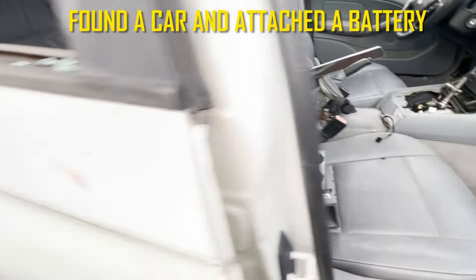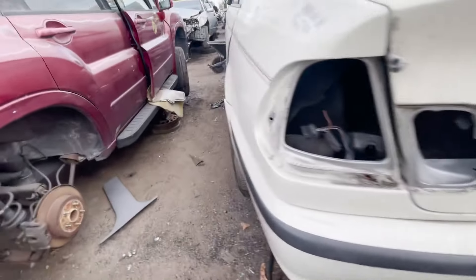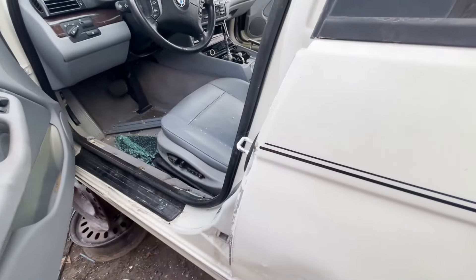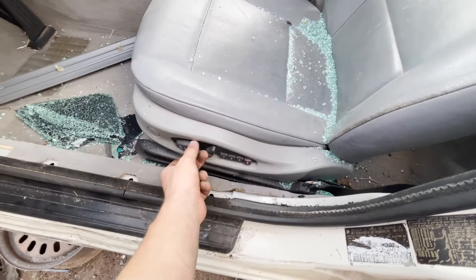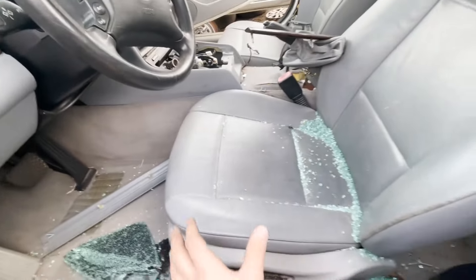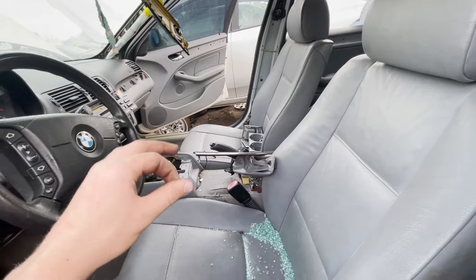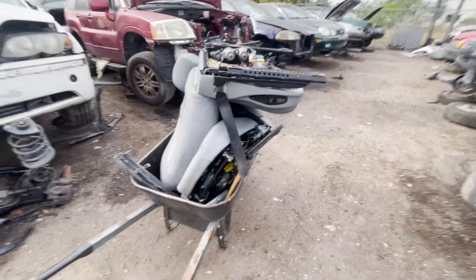Just like that, these seats work — which is amazing. This is a good way of testing if the seats work and it helped me get them out easier. Both sides work. The glass is messing with the roller a little so I'll have to clean it out, but that's good news — makes my job a lot easier.